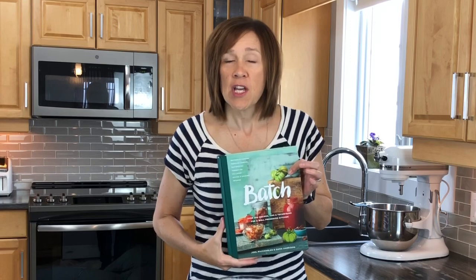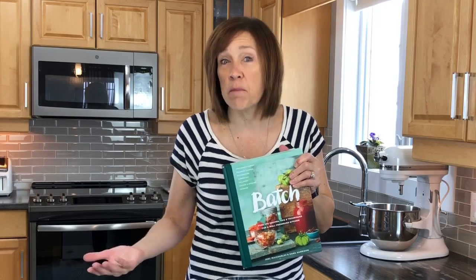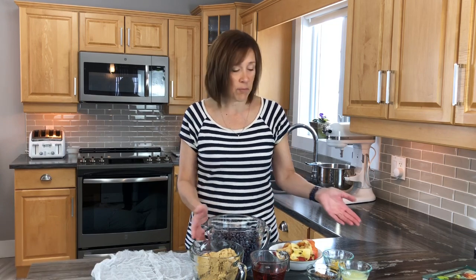Today I'm making maple blueberry jam — a recipe from a book called 'Batch,' which is all about preserving foods using different methods. I'm making it with frozen blueberries because it's April and there are no fresh ones available. I may have to boil it a little longer to get it to set, but even if it's a bit more liquid, that's okay — this jam is absolutely delicious on pancakes and ice cream, not just on toast.